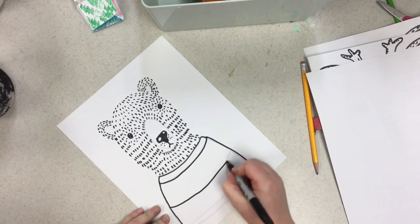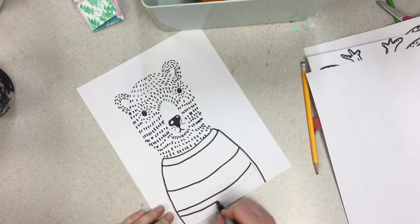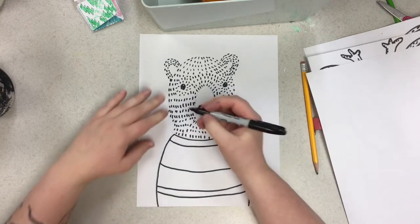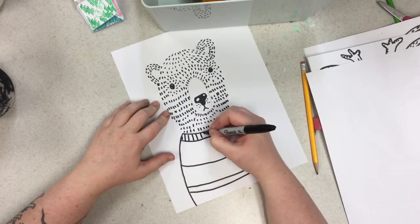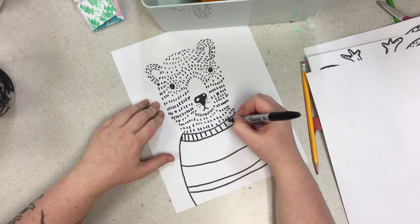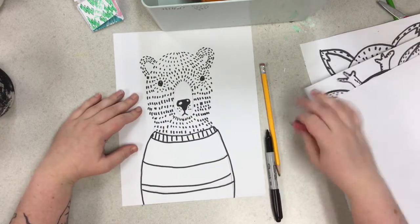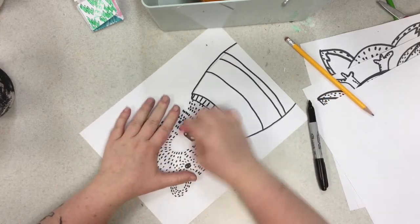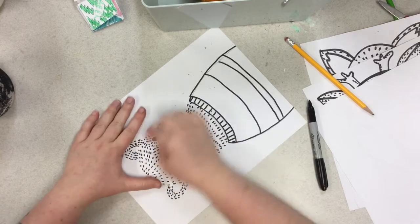Now I'm going to draw this line, and this line, and this line. I should probably be going a lot slower because I don't want to mess up. Now you can draw those sweater lines so we have a warm bear. Now you can erase those pencil lines that we did really lightly, and your bear will start coming together.